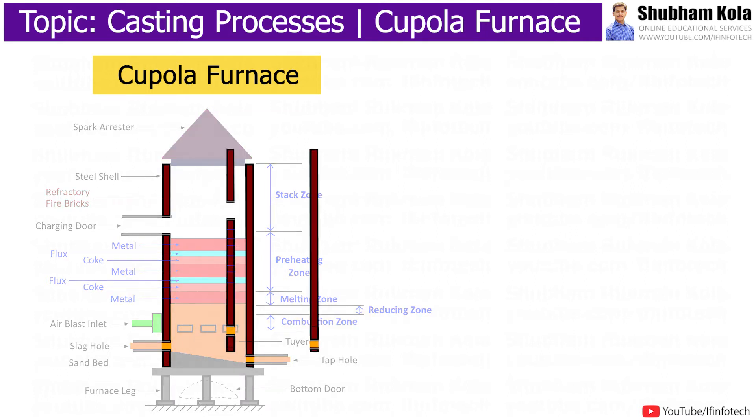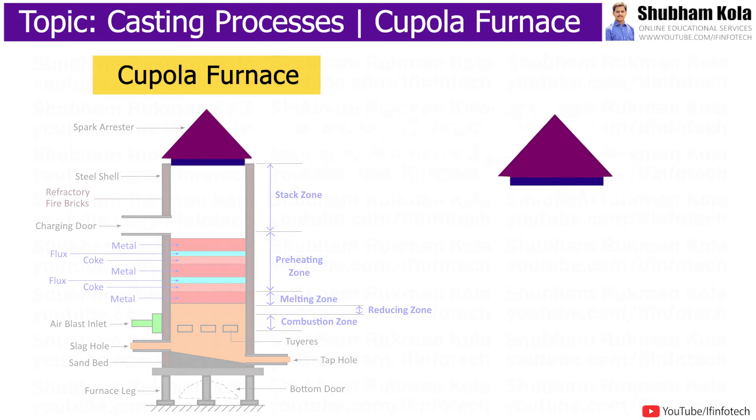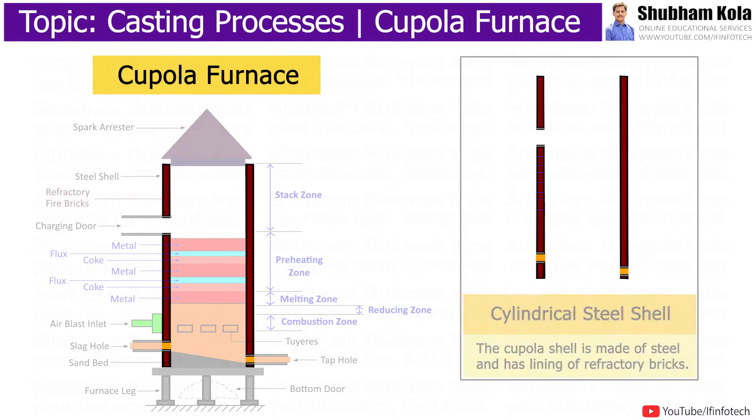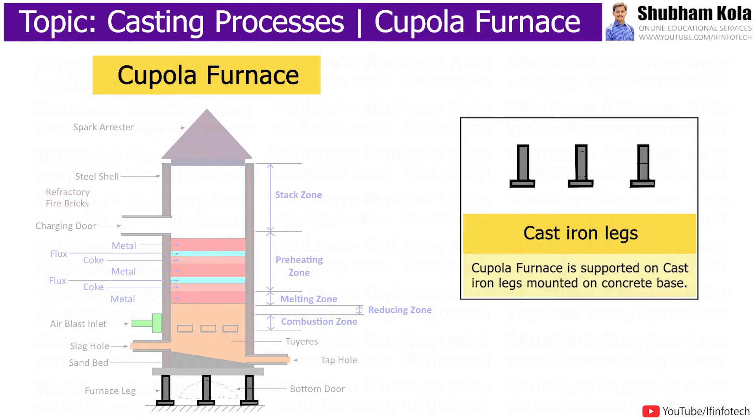The outermost part of the Cupola furnace is a cylindrical steel shell, and equipment are fitted vertically inside this cylindrical shell with doors. The top side is fitted with a cap to prevent excess harmful gases from escaping to the environment. The shell is made up of steel and has a lining of refractory bricks. This furnace is supported on cast iron legs mounted on a concrete base.